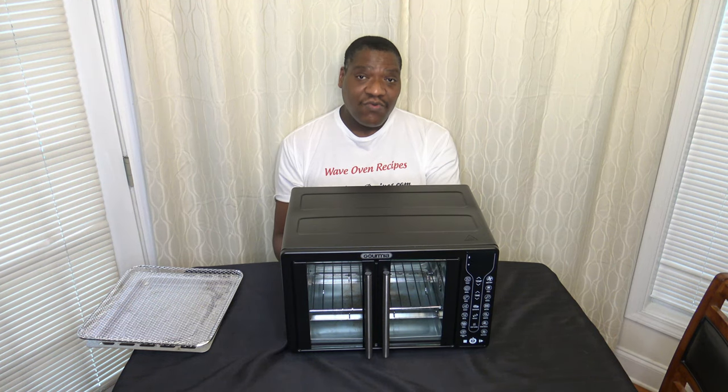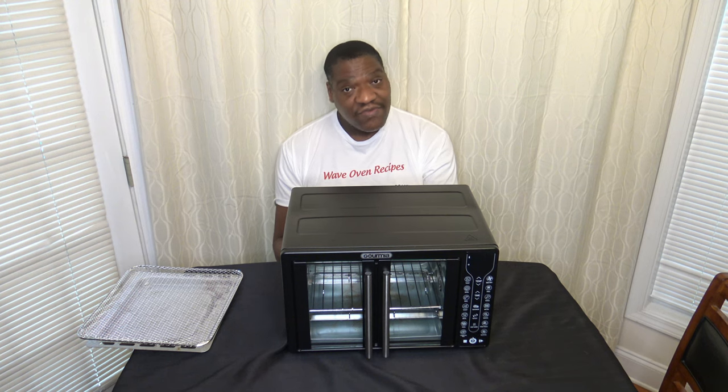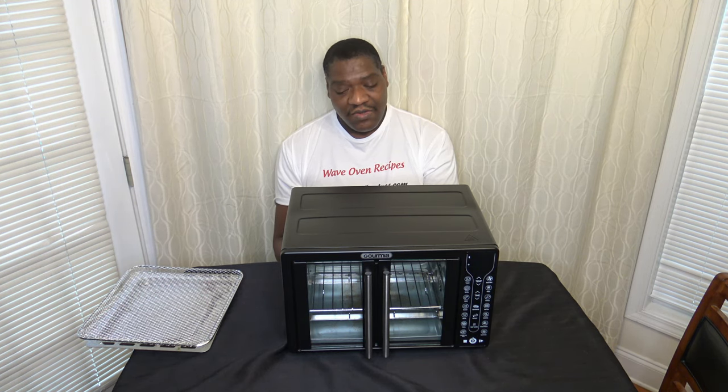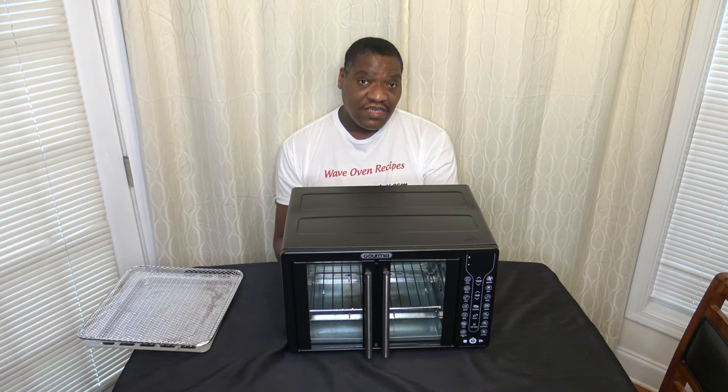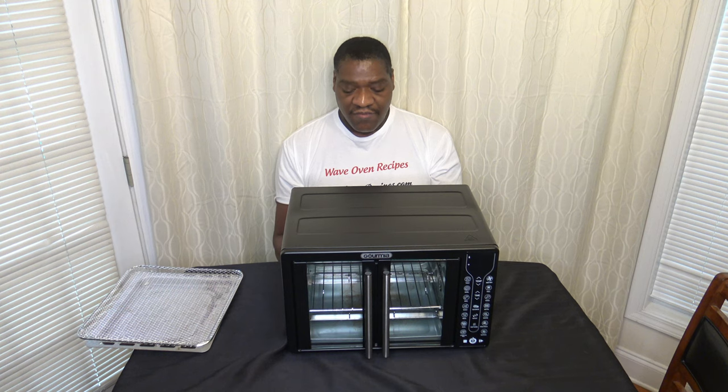One big negative on this cooker is the ability to manage smoke. This cooker is very bad with anything that creates smoke — and I mean very bad, because of those air gaps that let smoke right out. I did bacon in here one time, and even putting wet paper towels underneath to catch drippings was not sufficient. Anything with smoke in this cooker is not going to be fun. If you need a cooker that manages smoke well, this is not it.